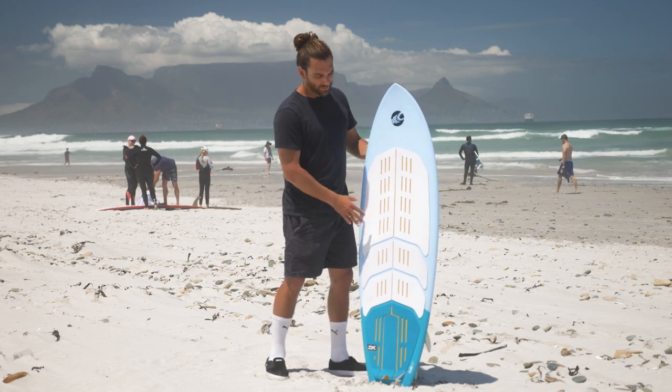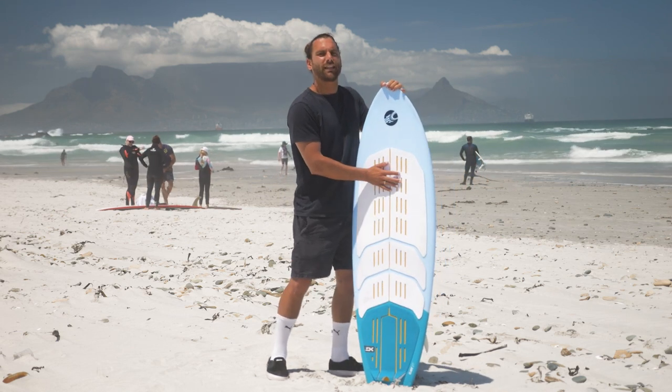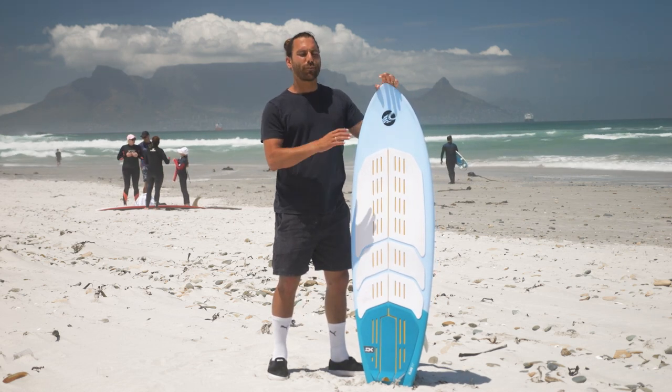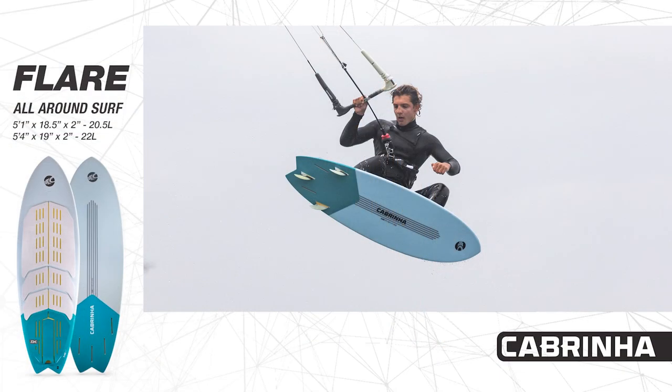This year what we've done is we've put a high performance, high density foam in the areas that really need it, but we've opened up flex sections to allow the board to flex when you need it. So the boards feel super light, super responsive, and really bring out the best in the surf.